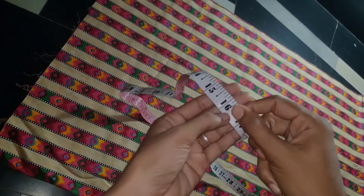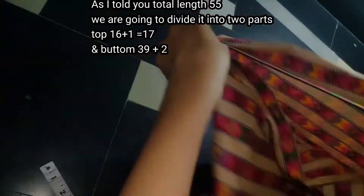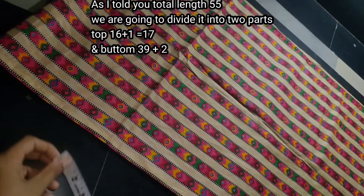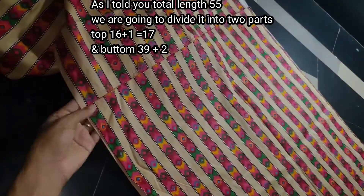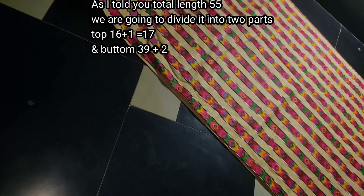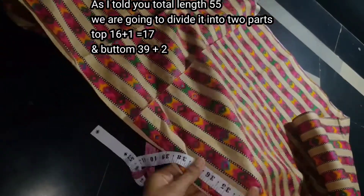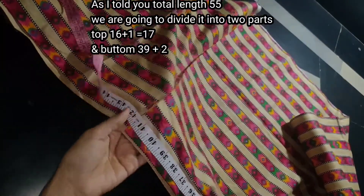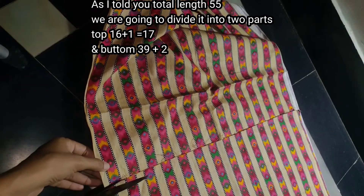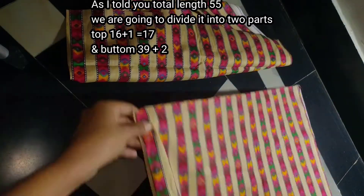I am using 55 as the length. I use the top length to make it, then add 1 inch. For the bottom I make it 39, and add 2 inches. I use the first 9 inches — the bottom is the material so we fold it. So 39 plus 2 is 41, we fold it and cut it.